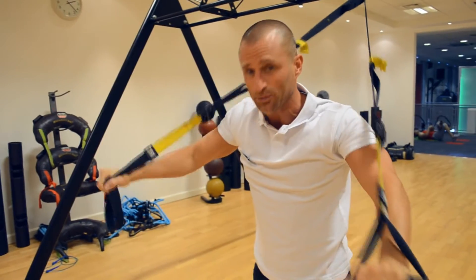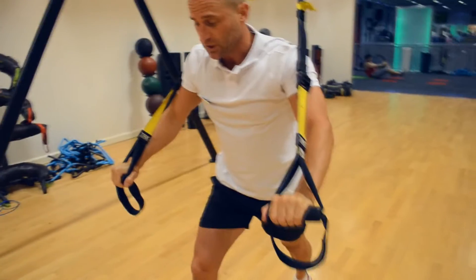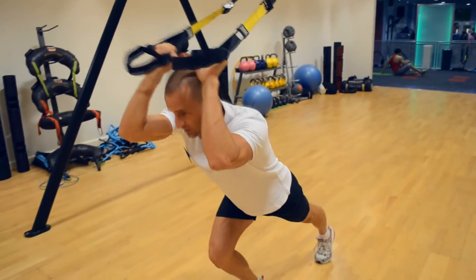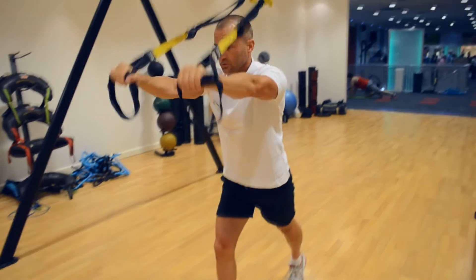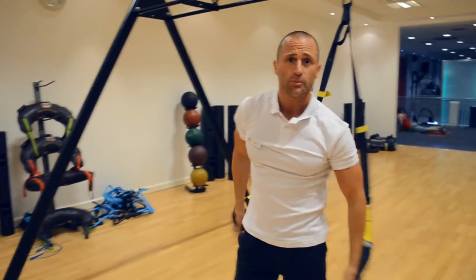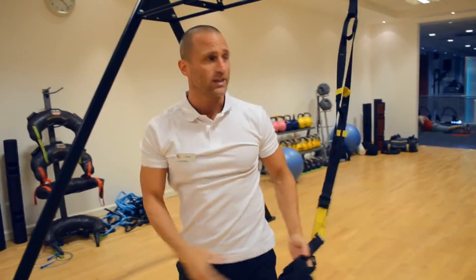We can also use the legs to make it even easier — one leg forward, one leg backwards, and extending the arms. So you've got three variations to make the exercise harder or easier.